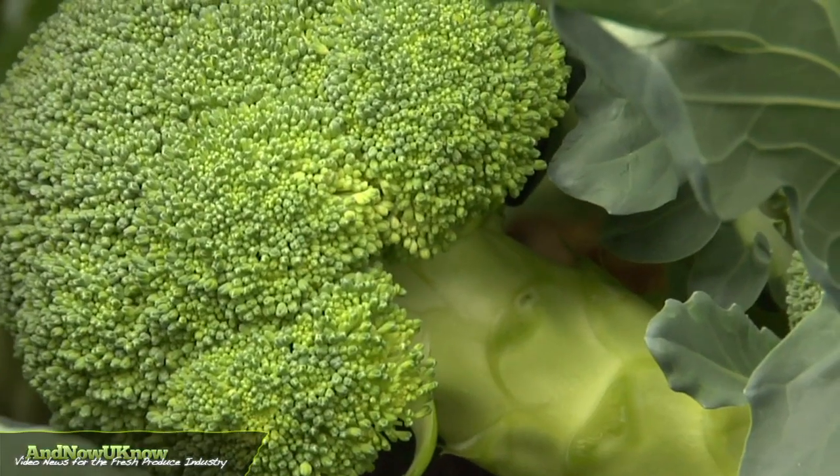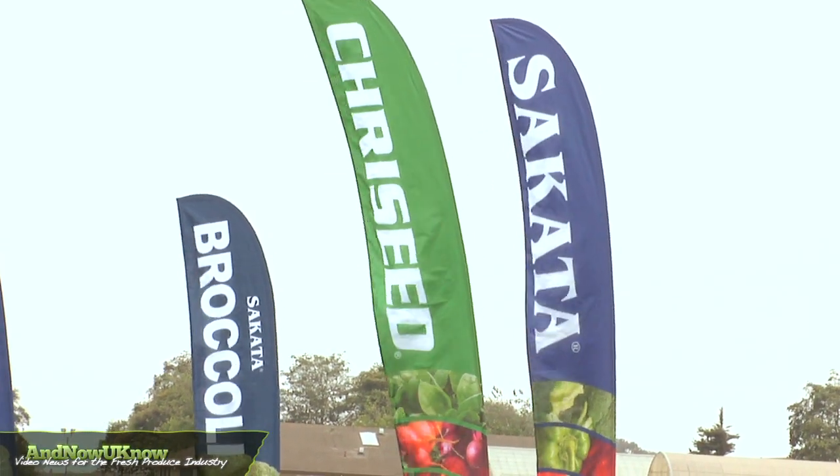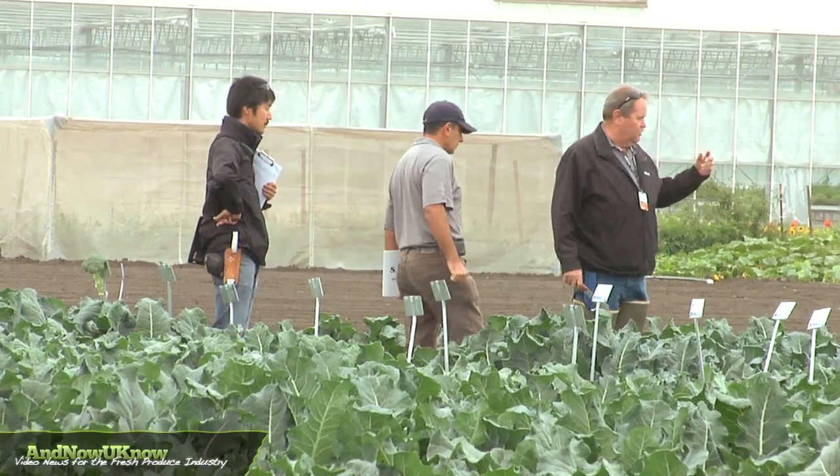Good morning. I'm Matt Linder from Sacata Seed. I'm the broccoli product manager for our company. We're here at our Salinas research station. Today we're going to show you some varieties of our new genetics.